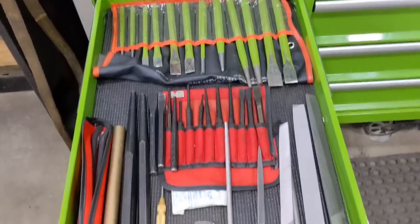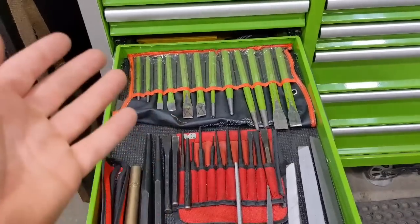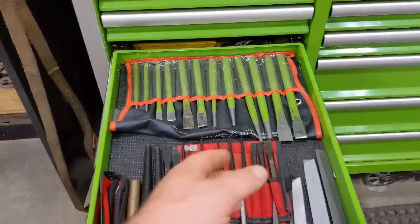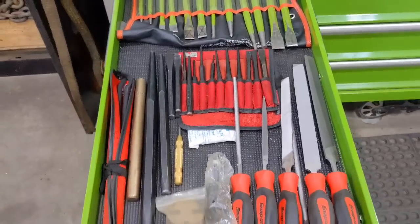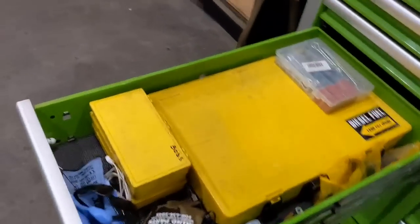The next drawer houses files and punches. The Snap-on stuff has been great. Harbor Freight — you pay for what you get; I'm not gonna say they're bad, but for using them every day the metal is more brittle compared to Snap-on. Pretty self-explanatory drawer.